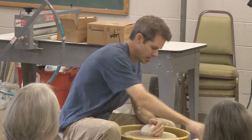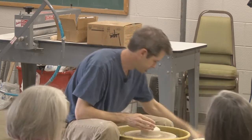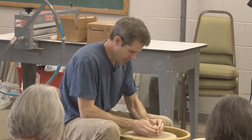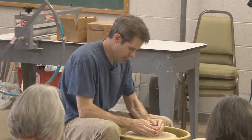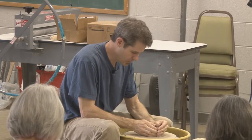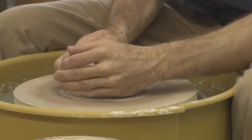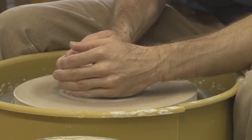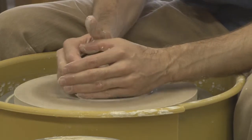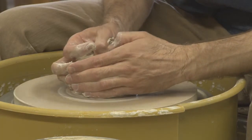In my work cycles, I try to throw some things that need work the next day, some things that will sit in my closet for a couple days, so that I can constantly have pots I need to work on and pots I can throw each day. That way I'm not either spending the whole day putting things together or spending the whole day just throwing pots.